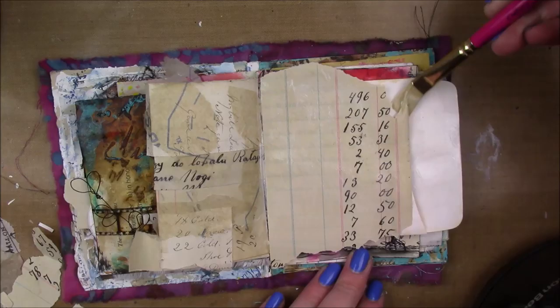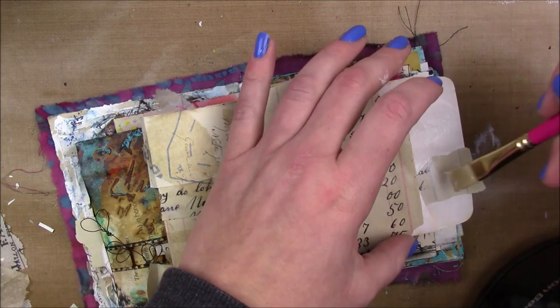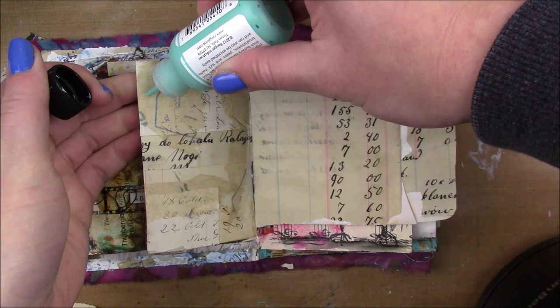I'm just gonna add a big piece of the Polish club ledger, and I really like to start my pages out with this ledger paper. I talked about this on Instagram - it just feels like that's where my grandparents met, so that's where my story kind of began. They're like the oldest relatives I knew, so I like to start my pages out like that.